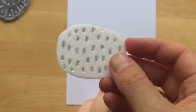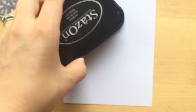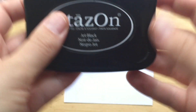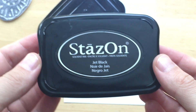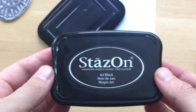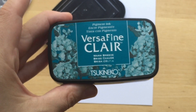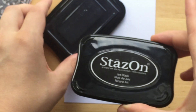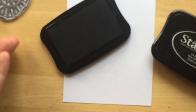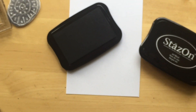Let's go ahead and test this. I'm using Stays On solvent ink, which I believe is permanent, and then I moved on to the Versa Fine Claire ink pads, which I have more of. I kind of like these better, but the black Stays On works fine too. Let me zoom out a little bit.